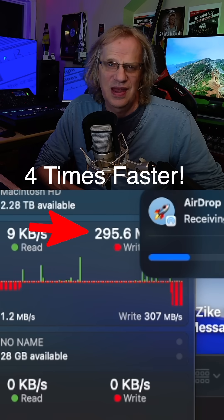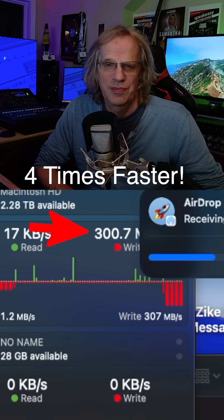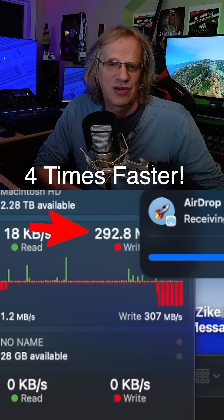So there's a big difference there, and when you want to do a fast AirDrop and you're sitting right in front of your computer, just have that cable ready, plug it in, and it's going to transfer a lot faster.